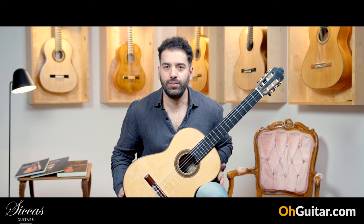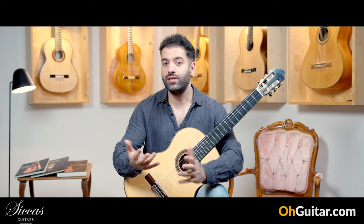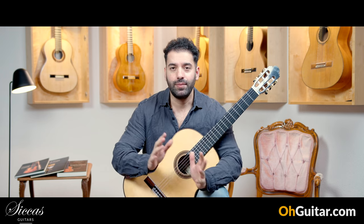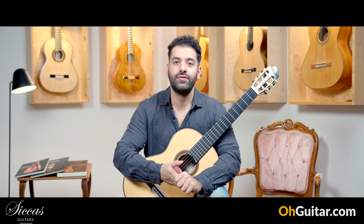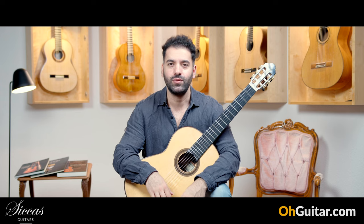I think it was also the last guitar of this week. I hope you enjoyed this week's weekly guitar meeting and also the presentation of two guitars with our new team member Kinga. Please don't forget to leave a like if the video was helpful for you, and have a nice weekend — see you next week!